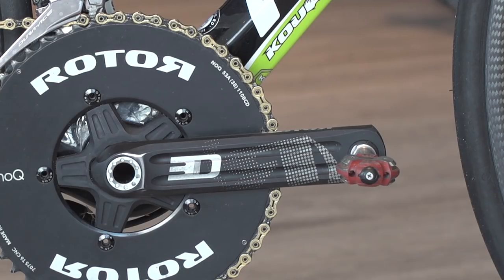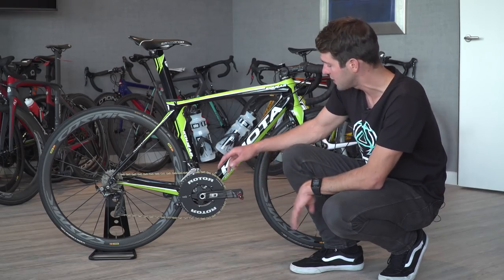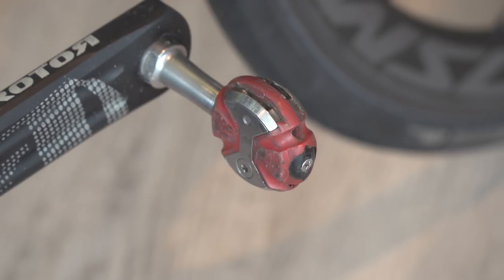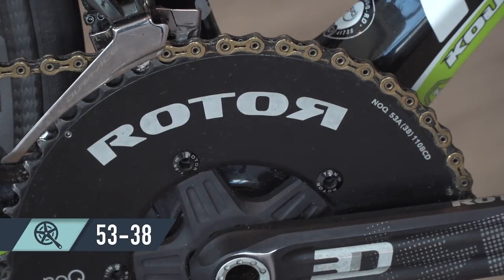He's running the Rotor 3D crankset with a 165mm crank length, and on the end of those he has the Speedplay pedals. On his Rotor crankset he has the NoQ Rotor chainrings with 53/38 on the front.